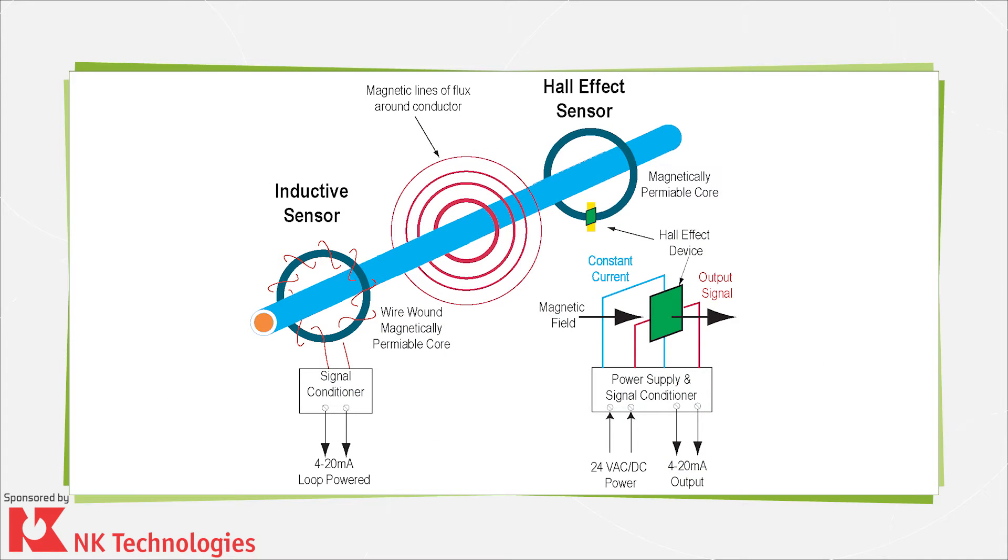To get an idea of how these current sensors work, consider a typical Hall effect sensor. A wire carrying the DC current goes through a magnetically permeable core, which is there to concentrate the wire's magnetic field. The Hall effect device sits in the core cross section at a right angle to the concentrated magnetic field. A constant current in the wire passing through the core excites the Hall device. When the energized Hall effect device is exposed to a magnetic field from the core, it produces a voltage that can be measured and amplified.